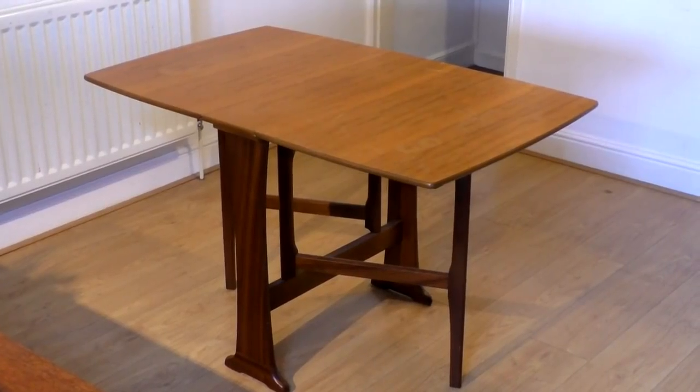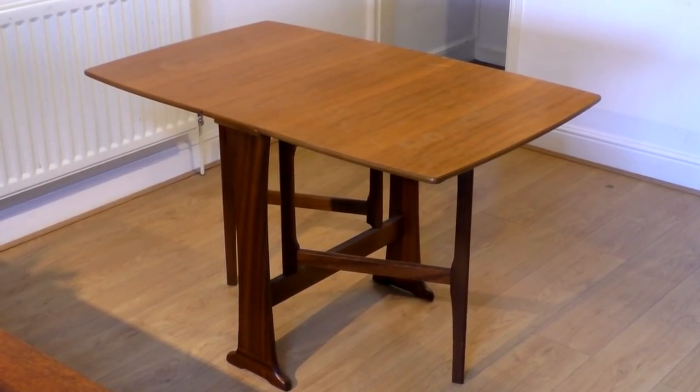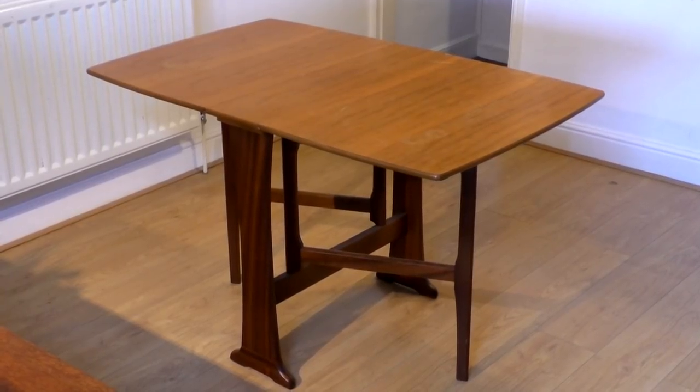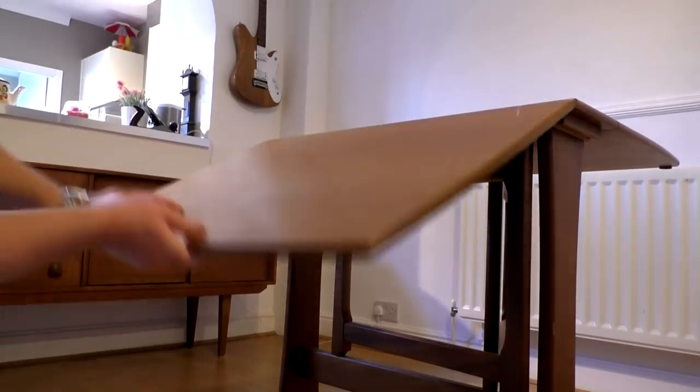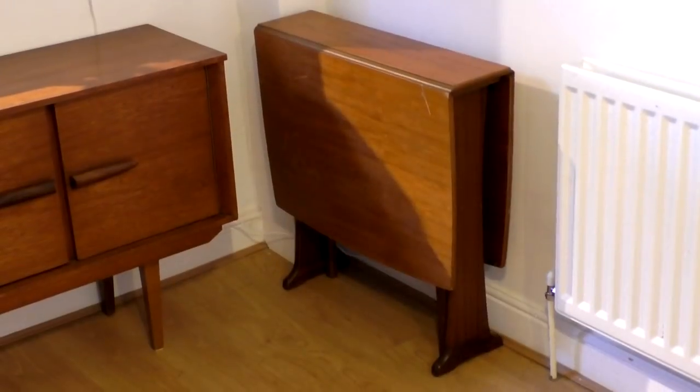Recently I saw a dining table for sale on Facebook ads and it was listed at only £10. I like this style of furniture so I picked it up as I thought it would make a good restoration project. It's a small table to seat four people, or maybe six at a squeeze, and it's a folding table so you can fold it up and put it to one side, taking up very little space.